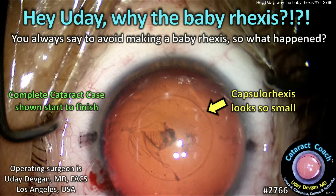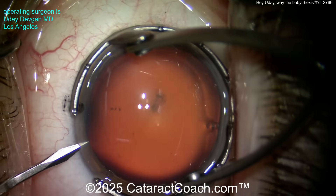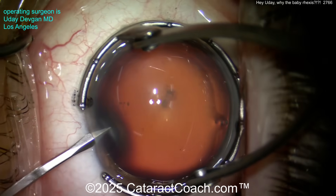CataractCoach.com — hey Cataract Coach, why the baby rhexis? You always say to avoid making a baby rhexis, so what happened? I'm looking at that rhexis, it looks kind of small. Well, watch this case carefully.